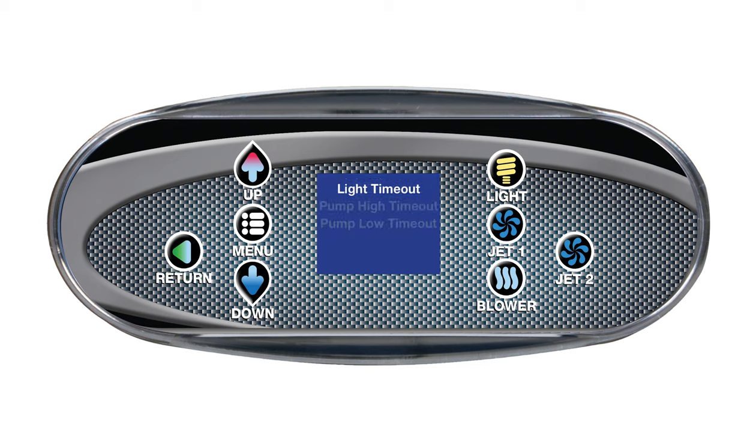The next item is pump low timeout. Here you can adjust how long the pump will stay in low speed when the NEO SPA controller is not filtering or heating. The default time is 60 minutes, but it can be adjusted as low as 5 minutes or as high as 120 minutes. Press up or down to change the value and return to go back.